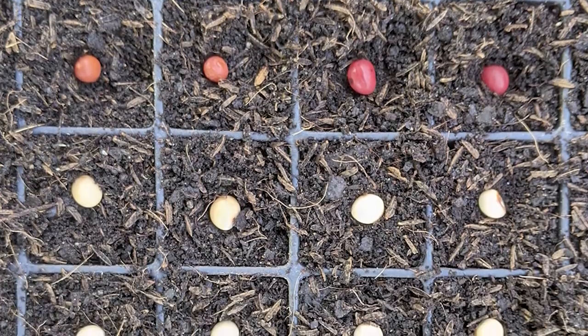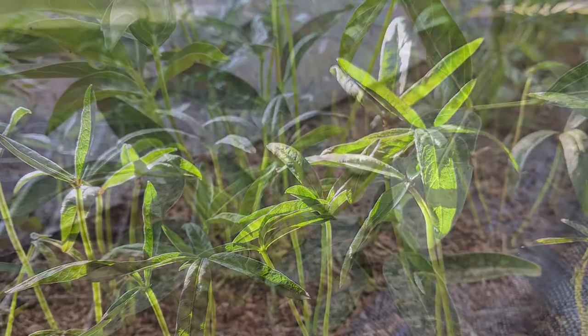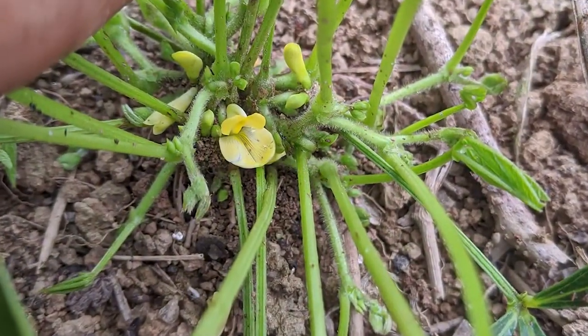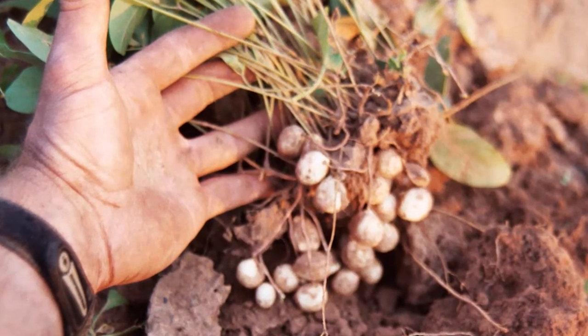Bambaro bean is a great one to grow if you can. You grow it like you would black-eyed peas. It doesn't need a lot of water, but will do well with water under irrigation. Bambaro bean has about a 90 to 120-day growing cycle and produces plenty of beans in that process.